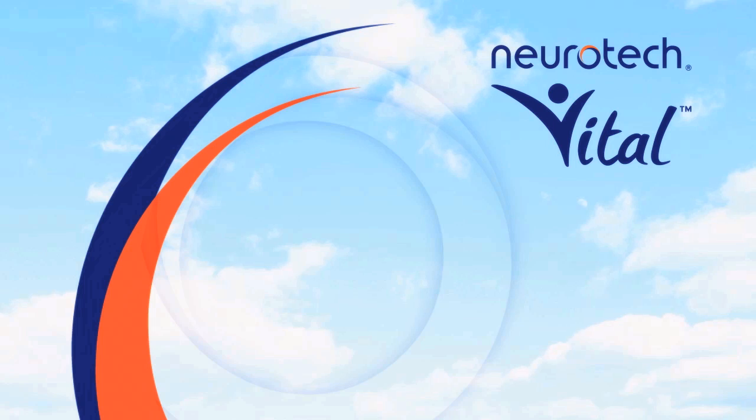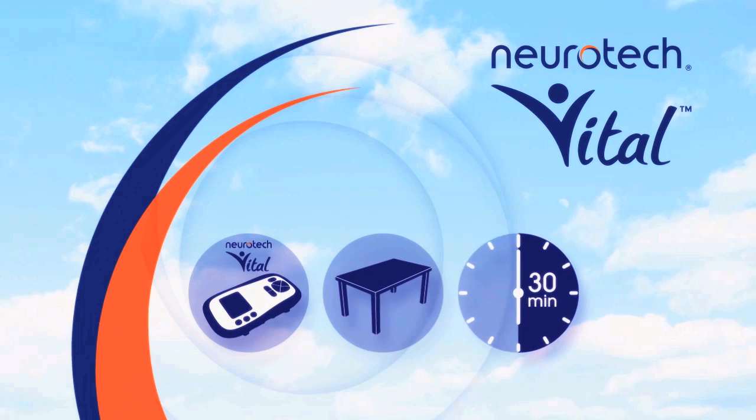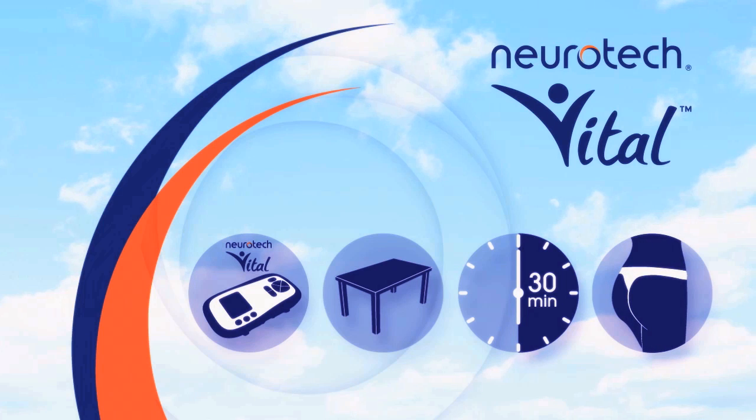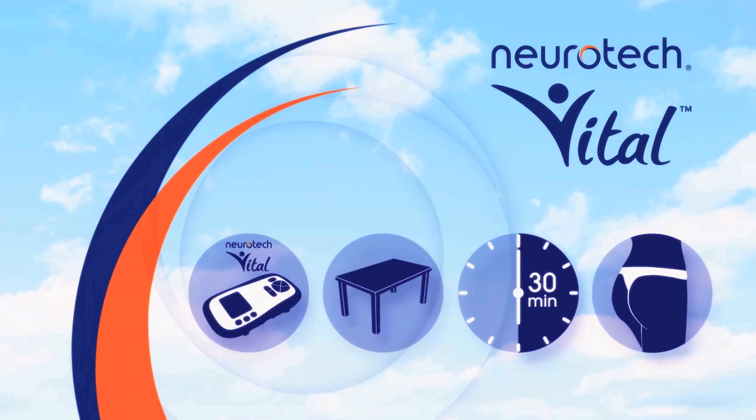All you need for a treatment session is your Neurotech Vital, a table and 30 minutes. Please put on underwear that does not cover your buttocks so that all electrodes will be in direct contact with your skin.